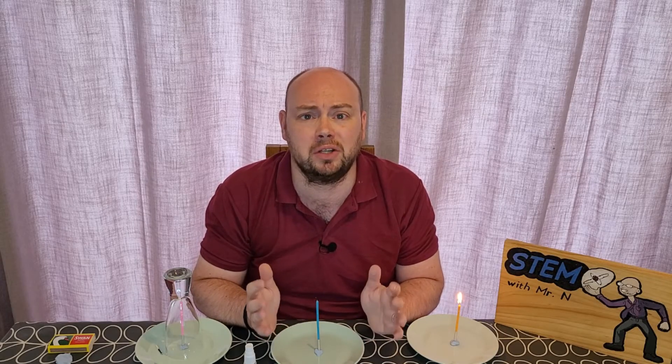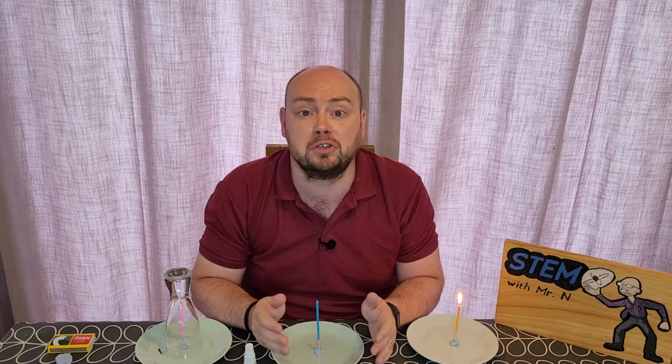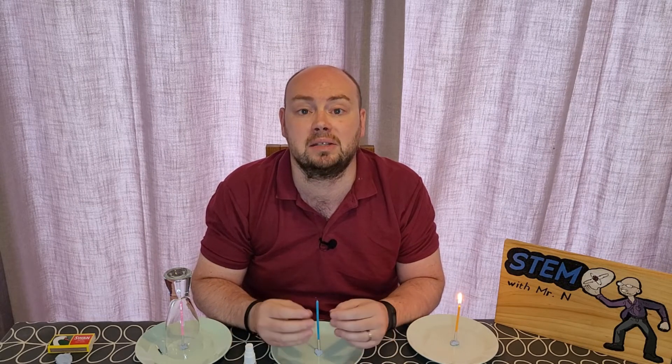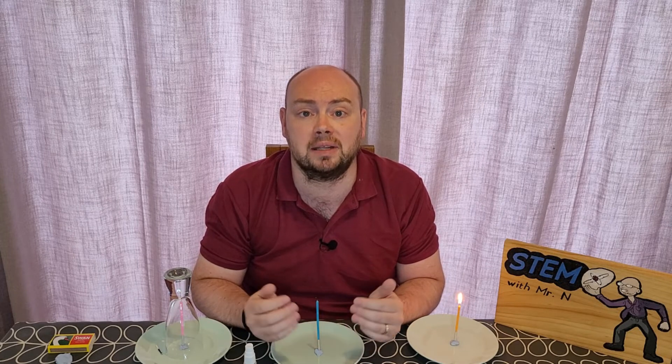What is fire and what was I actually demonstrating in this activity? Well, fire is a chemical reaction between oxygen and the substance being burnt. However, there are some requirements that need to be met for a fire to be able to start. First of all, there needs to be some sort of fuel which can be ignited — that means set on fire. In the case of this activity, that fuel is the candles and the candle wax. Secondly, that fuel needs to be able to get hot enough for a fire to be able to start.